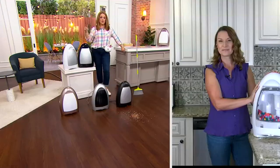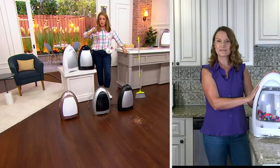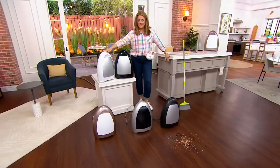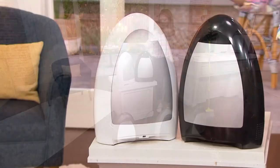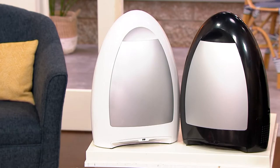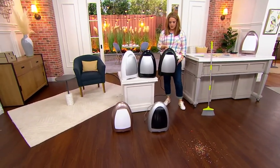The QVC price is $129, but now it's at a sale price of $79.98. Let me quickly review the color choices: this is the white — great match in your kitchen. Here's the black; the black has a shine to it.